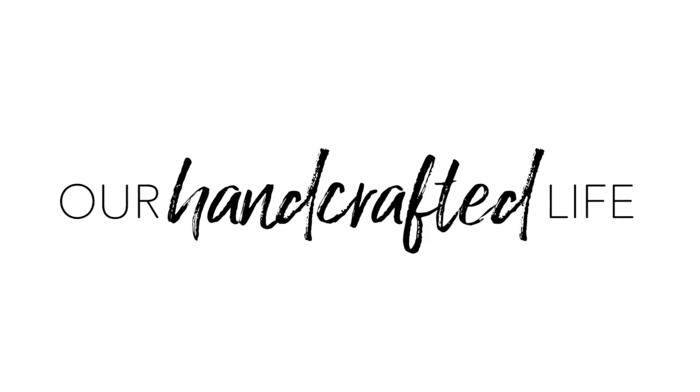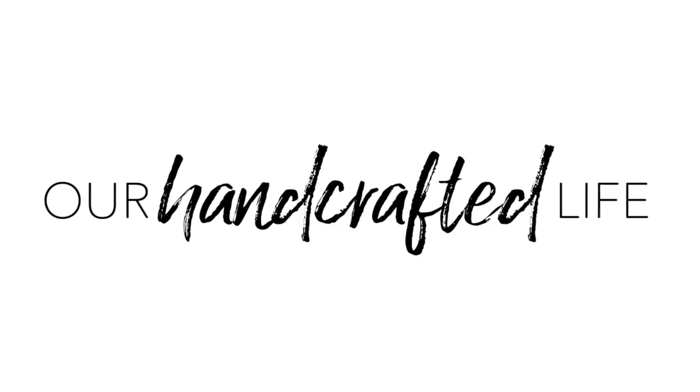Hi friends and welcome, I'm Megan Harney from the blog Our Handcrafted Life, and today we're going to make farmhouse style outdoor pillow covers. Right now we don't have any patio furniture at all — our patio is full of other things but not patio furniture.